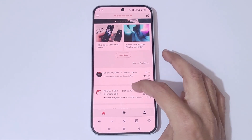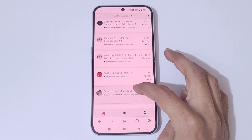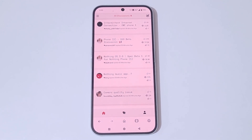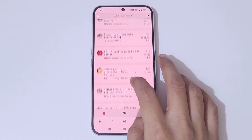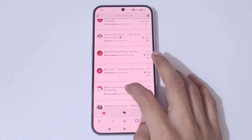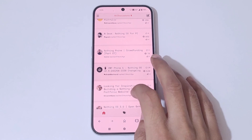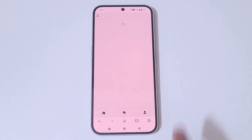Now scroll down. You can see Nothing OS 3.0 Open Beta 1 for Nothing Phone 1 — but that's for Nothing Phone 1, so scroll down further. Tap on 'Load More' and you can see Nothing OS 3.0 Open Beta 1 for Phone 2a Plus. Simply tap on it.